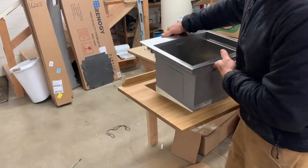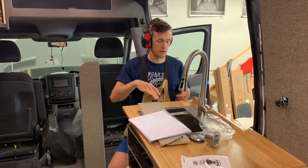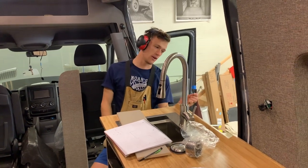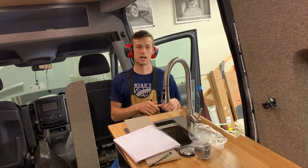Isaiah mounted the sink into the countertop earlier, so the countertop is fully finished as far as the finish is concerned. The last step is to obviously mount the countertop on the cabinet and then hook in the water lines for the sink. I'm doing that right now so that we can pressurize the system, get it checked off the list, get it rolling.